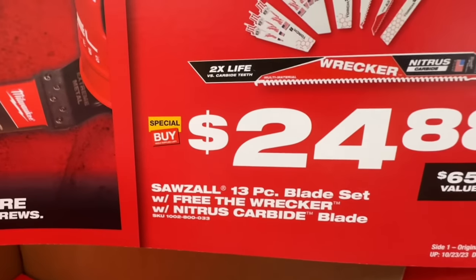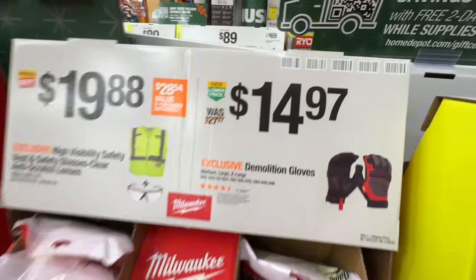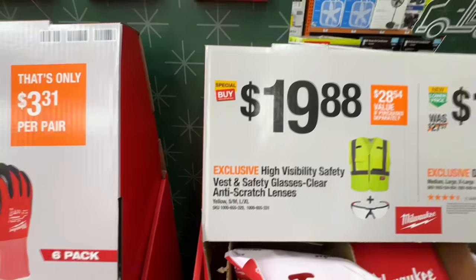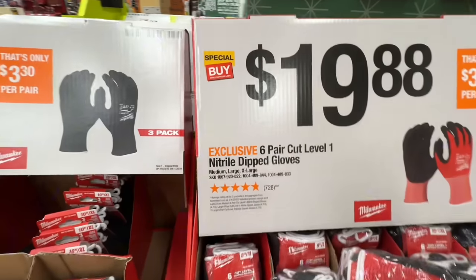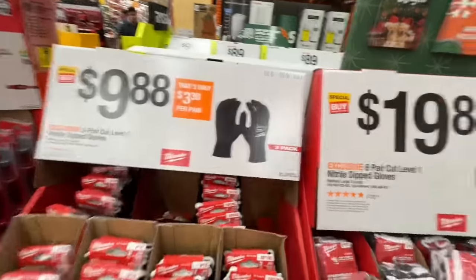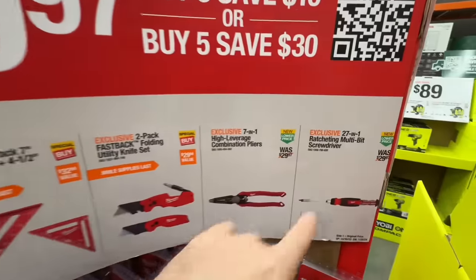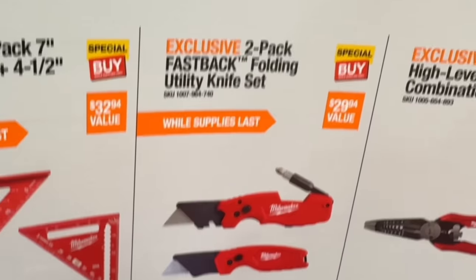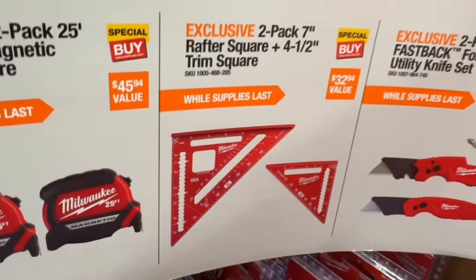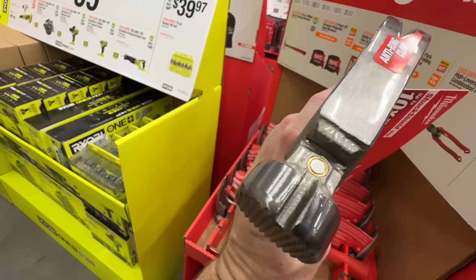$39.88 for the OpenLock 8-piece multi-tool blade kit with free nitrous carbide blades. $24.88 for 13-piece blade set with free The Wrecker and nitrous carbide blades. Milwaukee's Demolition Gloves — medium, large, extra-large — $14.97 down from $27.57. For $19.88 you get a high-visibility safety vest and safety glasses with clear anti-scratch lenses. Six-pair cut-level 1 nitrile dip gloves, $19.88. Your $19.97 choices: 27-in-1 ratcheting multi-bit screwdriver, or your 7-in-1 high-leverage combination pliers.